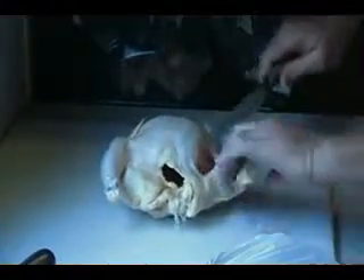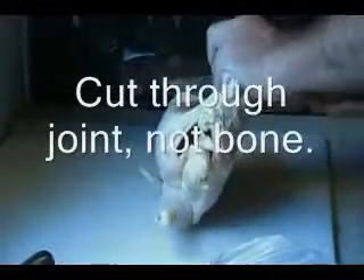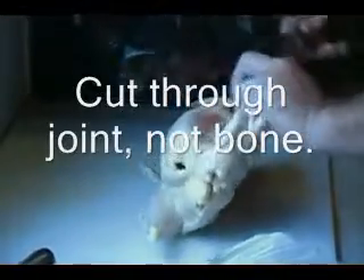You want to cut your skin and get your legs off first. This will save you a ton of money versus going out to the store and buying chicken that's prefabricated, cut up already.